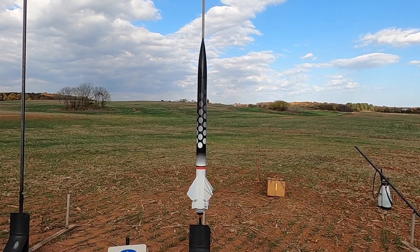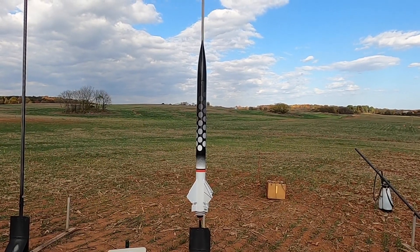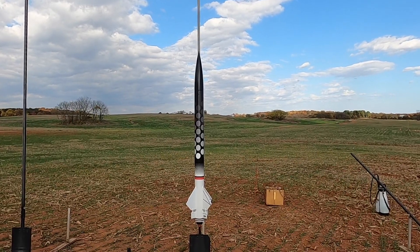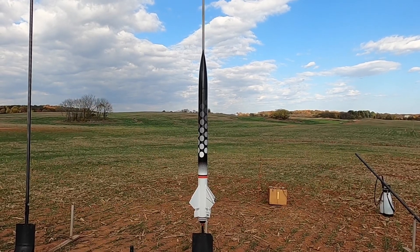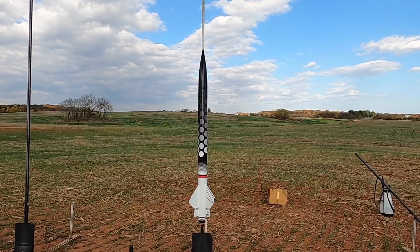We have an SBR 4-inch Arrow X flying on an Aerotech I-600 Red. Should scoot off the pad pretty good. Missile Works RRC-3 altimeter, dual deploy, main at 500.